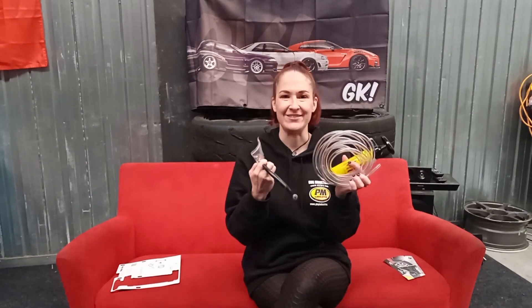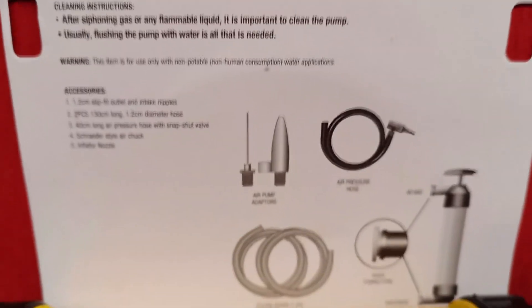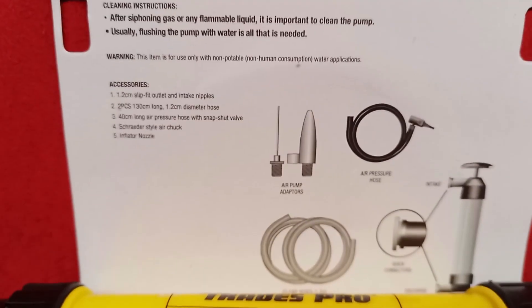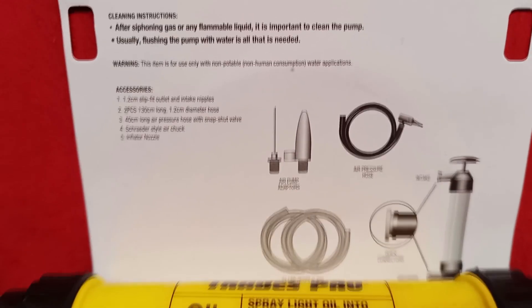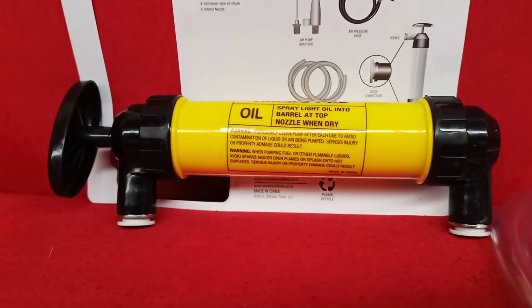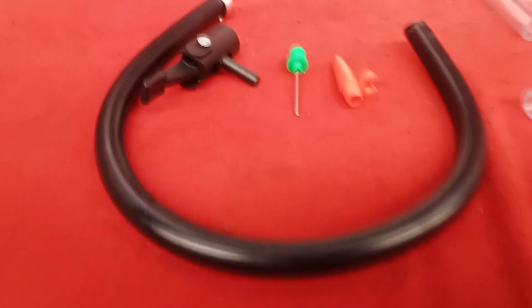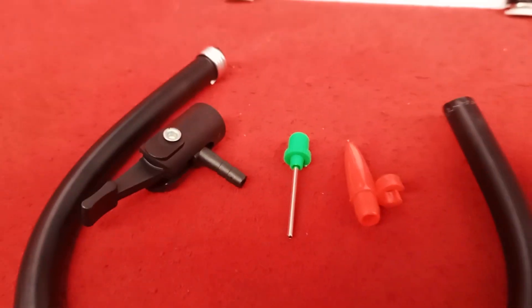And our little accessory kit. So, this is what comes in the box — we'll give you guys a close-up. You can see we've got the instructions here for transferring liquids and how to use it as an air pump and everything it comes with. Then you've got the pump itself with the inlet and outlet ports, the two clear hoses for siphoning, and the black hose and nozzle tip for using it as an air pump. This black one is your air pressure hose fitting.